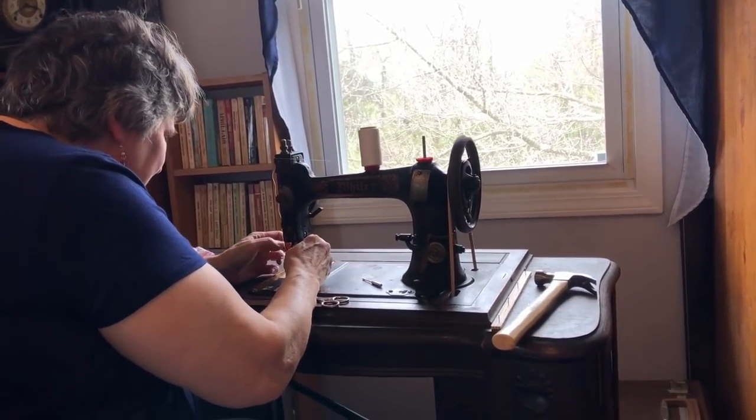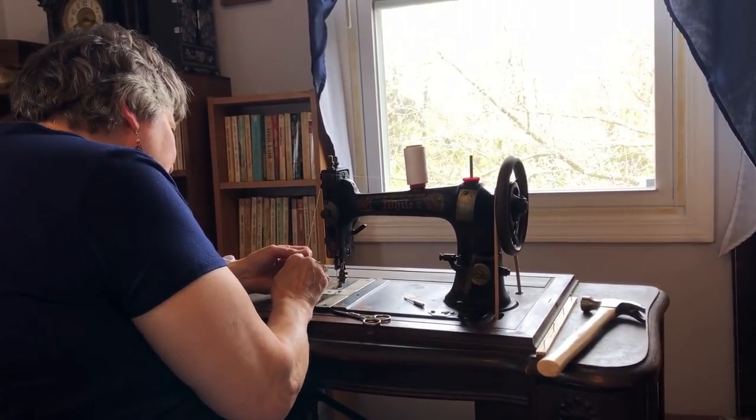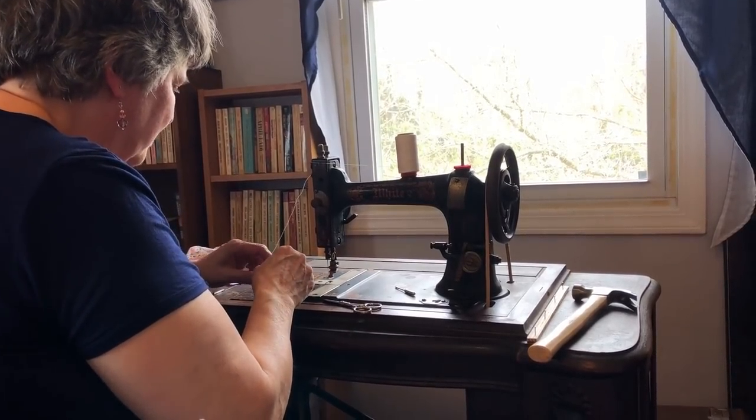The flat side of the needle goes to the inside when you're putting it in — you just unscrew it, slip it in, and tighten it down.